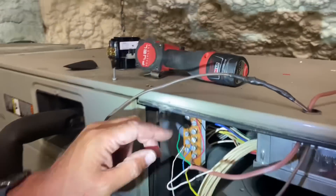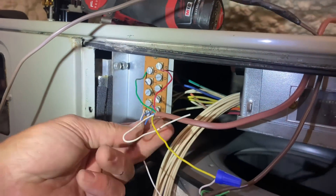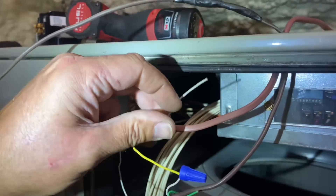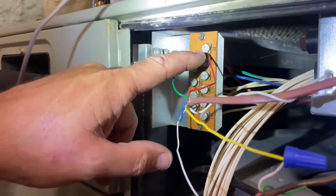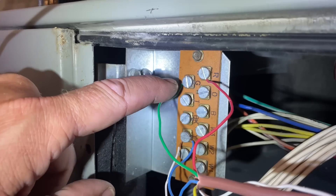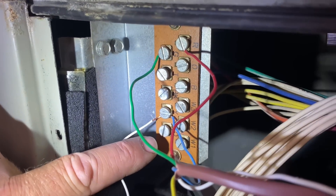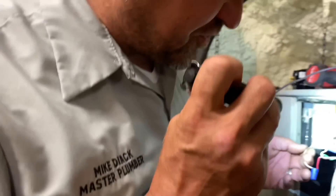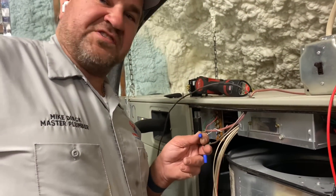Looking at the thermostat wiring: red is R voltage — 24 volts, green is the fan circuit, blue is common, white is not being used, and yellow is Y. The terminals on this air handler are: R, O/B, W3, W2, W1, G, T, BK for black, Y for cooling circuit, and Y-low. This is a potentially multi-stage air handler — but we only have a single-stage cooling system.